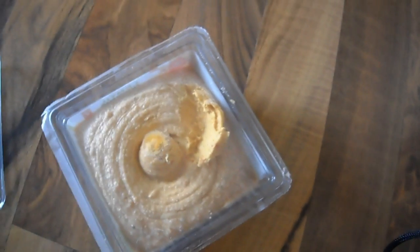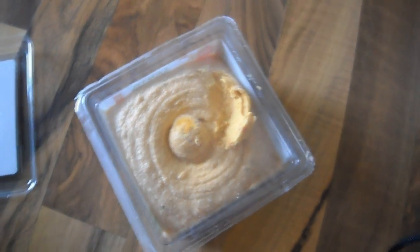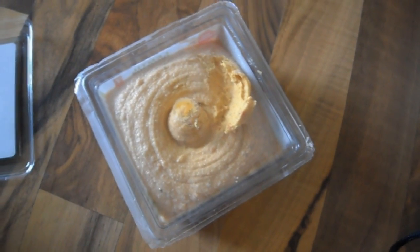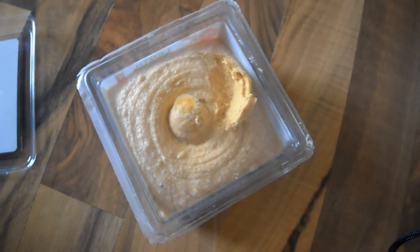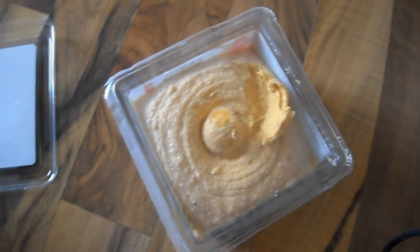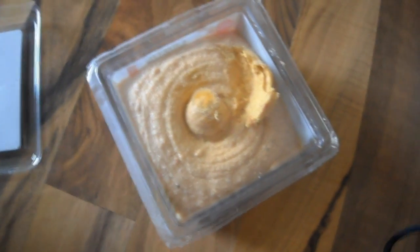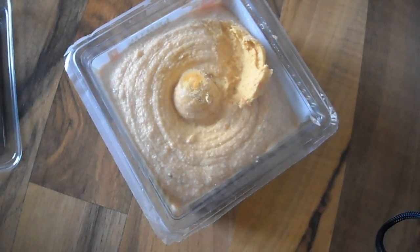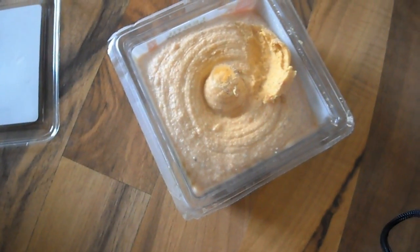It tastes like a regular hummus with almost a turmeric or cumin type of taste to it — sort of almost like a curry, with a tomato taste. You don't taste the sun-dried tomato too much. It's more just the hummus, and the lentils give it a thicker texture.